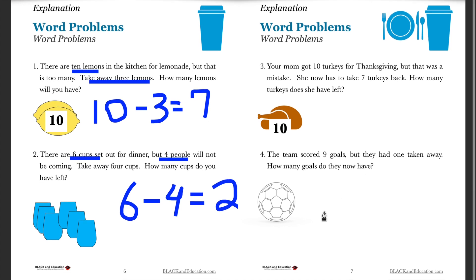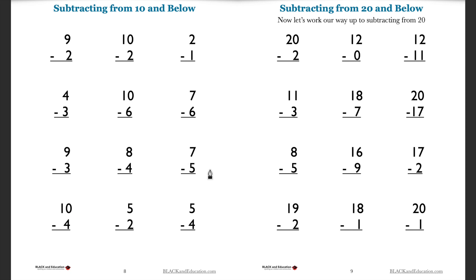Let's look at one more part of the sheet. As you do subtraction, you can expand this to many different numbers. Nine take away two is seven. Ten minus two is going to be eight. Here's an easy one — two minus one is just one. As you practice these on your own, you'll get to the point where you go all the way up to 20 or even beyond.